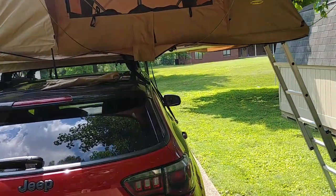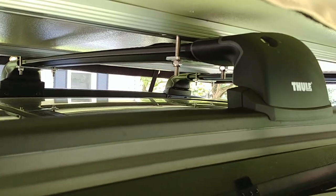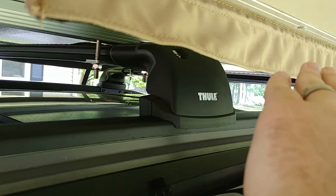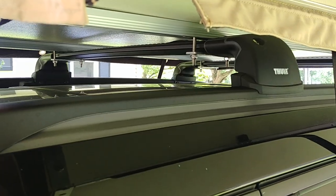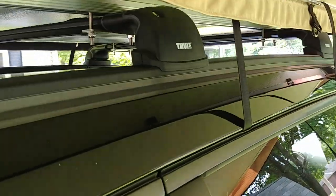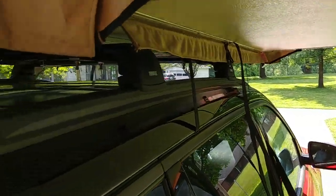I got it mounted on Thule's crossbars, the aerodynamic type. I like them because the bar doesn't stick out or poke out, so it doesn't look goofy. When the tent is off it looks really sexy, very clean. As you can see, there's no flex in the bar. I had 450 pounds up here with my in-laws — don't tell them I said that — but no flex. Very happy with that.